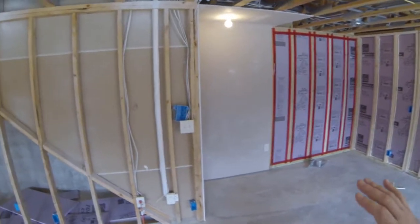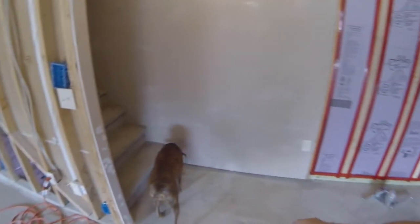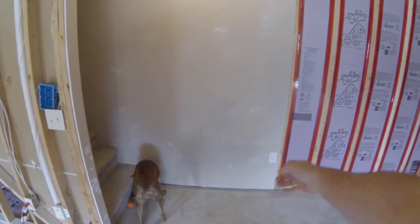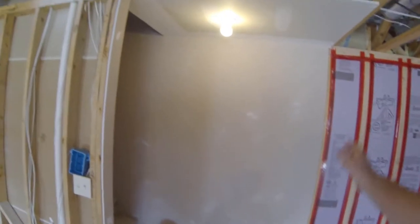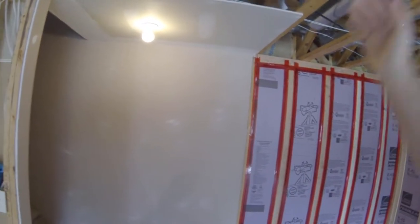I'm gonna take a break from doing the electrical today because we decided we're actually going to put a doorway coming down our stairs. So I'm gonna have to do a little bit more framing. I'm gonna extend that wall out a little bit, probably about three foot, and cut it off there before the electrical outlet, and tear that down, put a can light in there, and put a doorway.